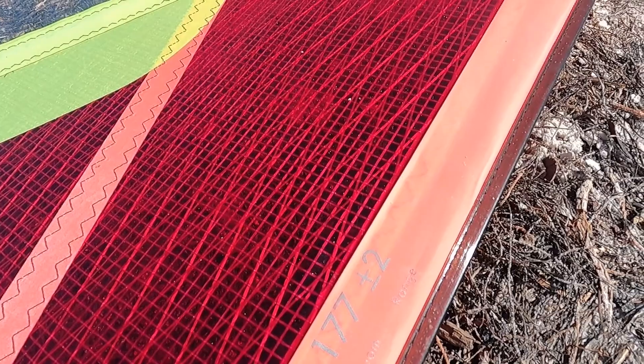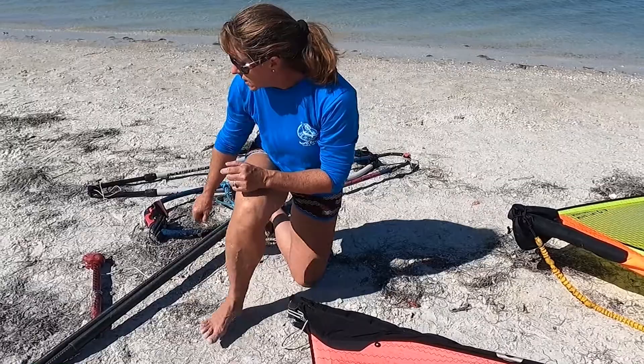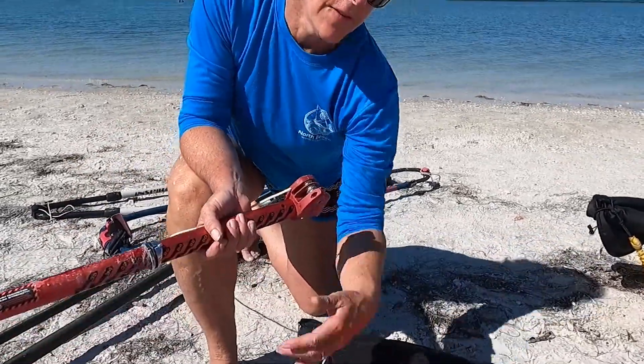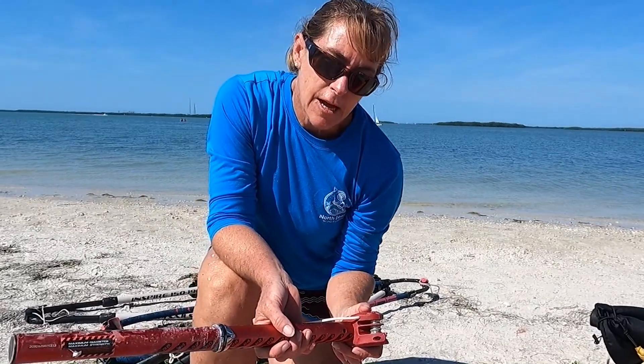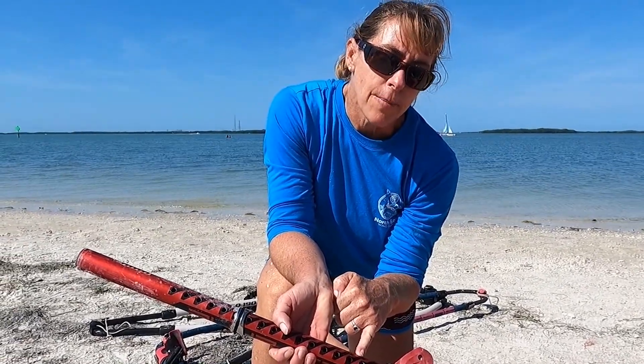The luff is the really important part because that's how long the mast needs to be with the extension. On this sail, if you have a 430 mast and the luff is 437, you only need to set your extension out seven centimeters from the bottom for the sail to rig properly.